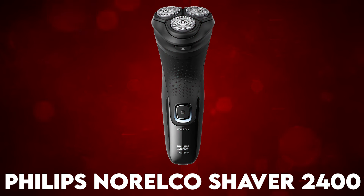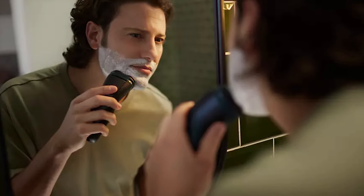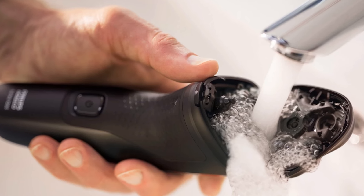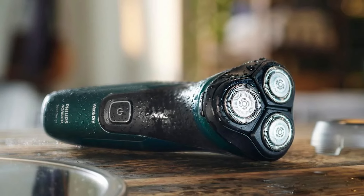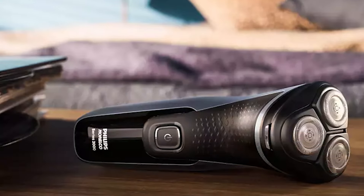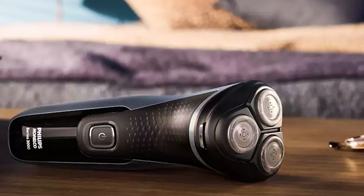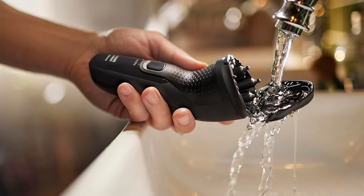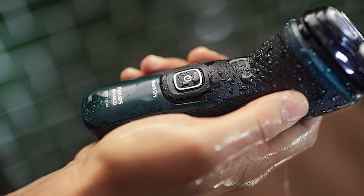Next is the Philips Norelco Shaver 2400. With comfort cut blades, you get a clean shave that's comfortable on your skin — rounded cups shield 27 self-sharpening blades to gently cut hair just above skin level and help the shaver glide smoothly. It has a 4D flex head that moves independently in five directions to automatically adjust to the curves of your face, neck, and jawline. It also features a built-in pop-up trimmer, ideal for maintaining your mustache and sideburns. At the touch of a button, you can pop the heads open for an easy and thorough clean.